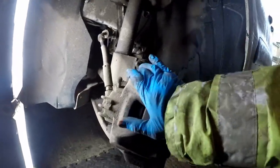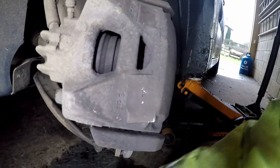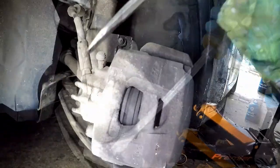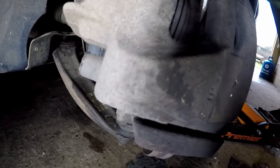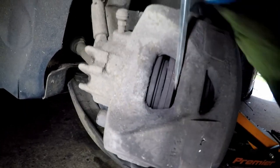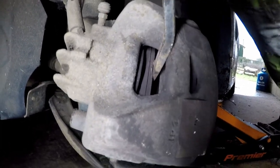Before we remove the caliper, which is now loose, we're going to squeeze the piston back in. It's worth checking your brake fluid isn't at maximum right now, because as you do this the brake fluid will just go absolutely everywhere. So with the screwdriver, we're going to push the piston back until you can't get it back anymore, and you'll feel it stop.